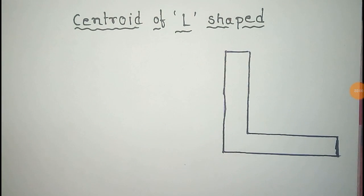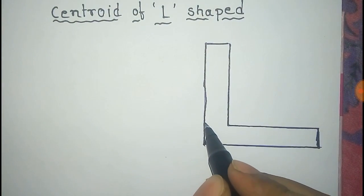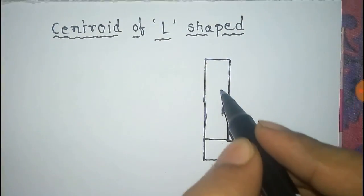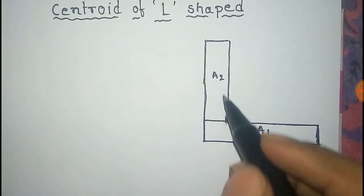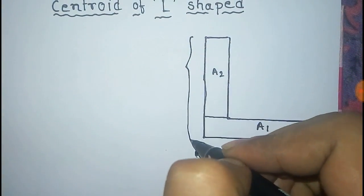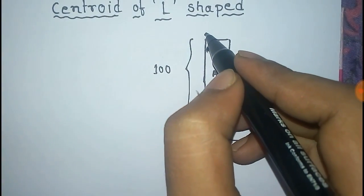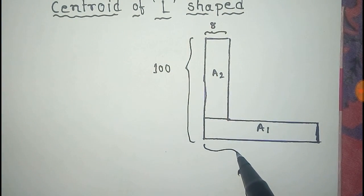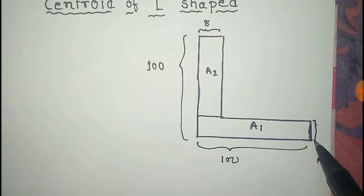We have to find the centroid of this L-shaped body. For this purpose we divide this body into two parts: A1 and A2. The length is given as 100 units, this length is 100 units, this is 8 units, and this length is 8 units.